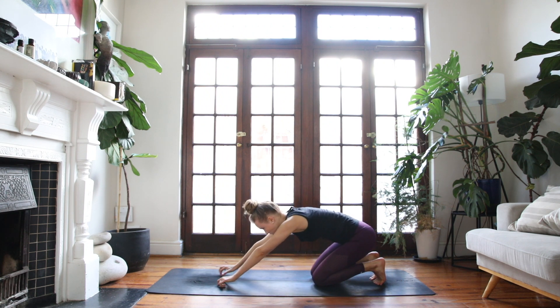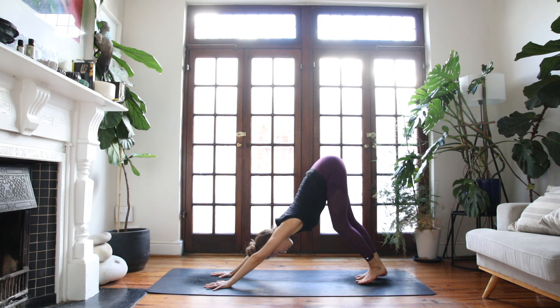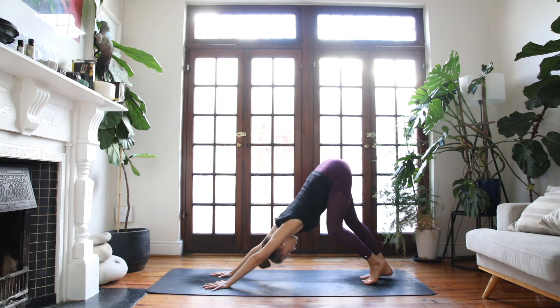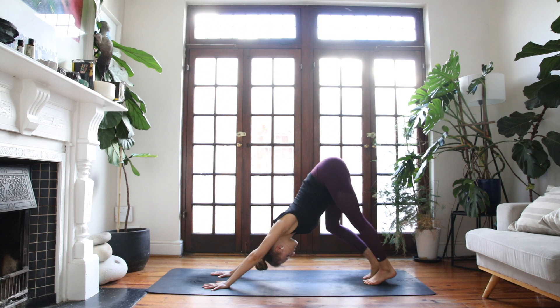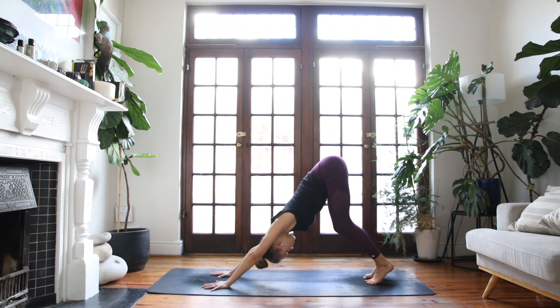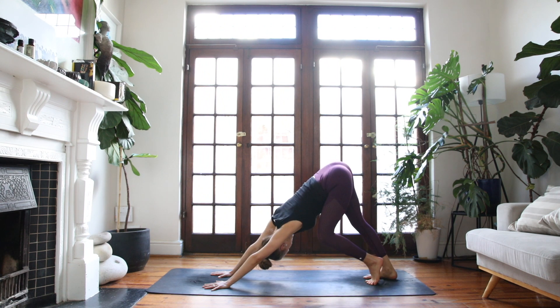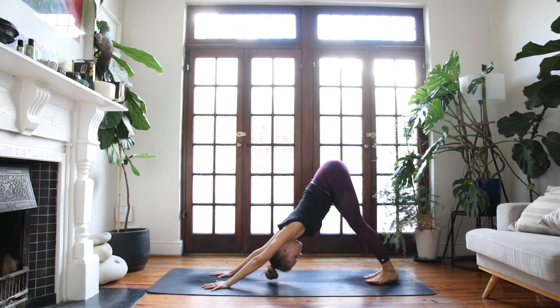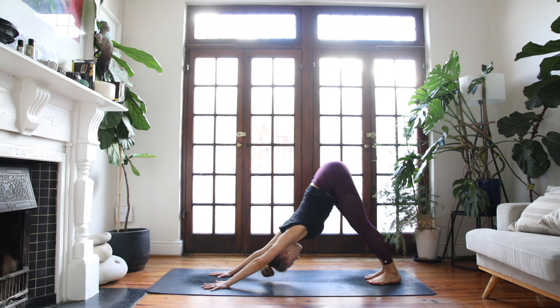Curl the back toes under, walk the hands forwards and come straight up into a downward facing dog. Reach your bum all the way up and back. Let's begin to pedal out through the feet. Go ahead and walk out your dog and find any adjustments, any movements that feel good. You might wiggle through the hips. Find your breath, and then find stillness. Push firmly into all four corners of your hands and all four corners of your feet.